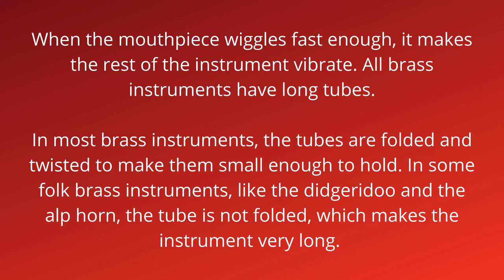All brass instruments have long tubes, and in most brass instruments the tubes are folded and twisted to make them small enough to hold. Some folk brass instruments, though, like the didgeridoo and the alphorn, have tubes that are not folded, which makes the instrument very long.